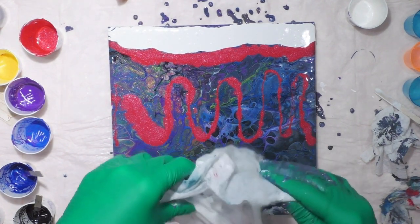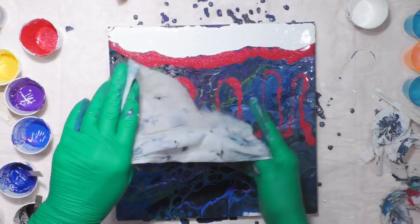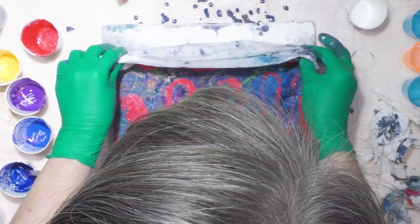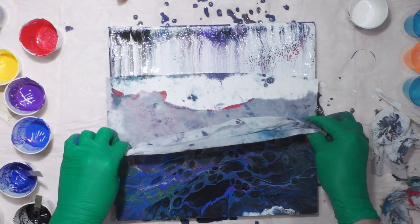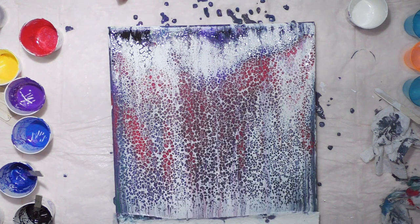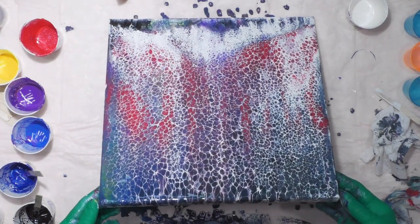I've got a wet paper towel — damp, not wet. I'm going to bunch it up and then stretch it out between my two hands at the very end. Then lay it down in the white and just let it rest there. Cells galore!